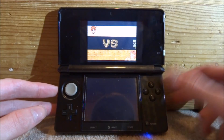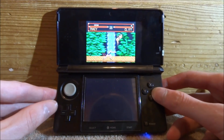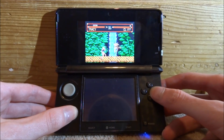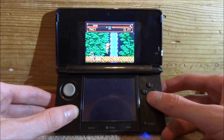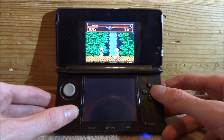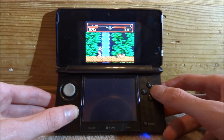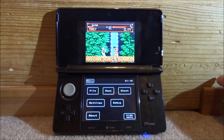I'll show you some quick gameplay — let's choose one player. You do get some graphics glitches like flickering, but during gameplay it works well. The sound works too, and there are no real lag issues. I can actually play this at full speed with no real delay.